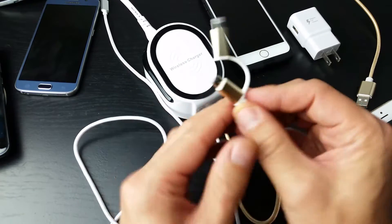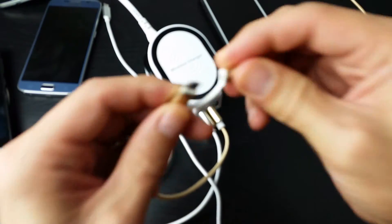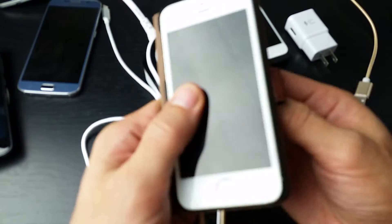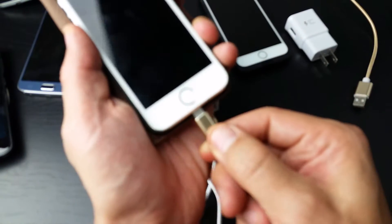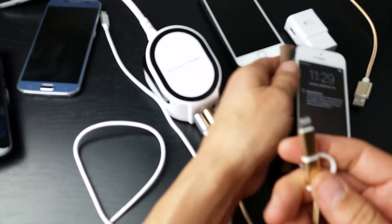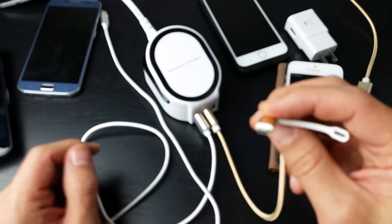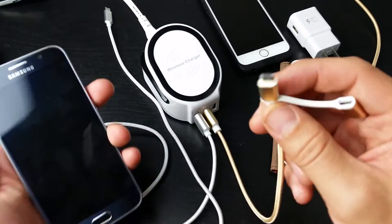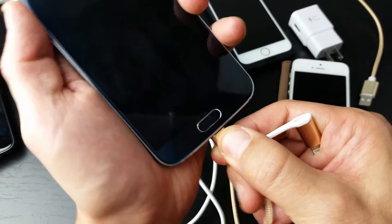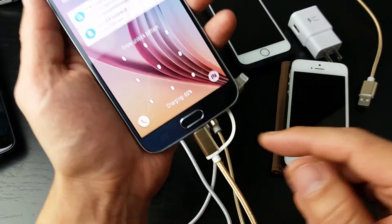So basically if you want to charge an iPhone, you just plug this on top like this. Grab your iPhone — here's an iPhone 5 — and just like you'd use a regular lightning cable, just like that. If you want to charge an Android phone or a phone that takes a micro USB, you just pop it in just like this. I'll show you the fast charging in one second.